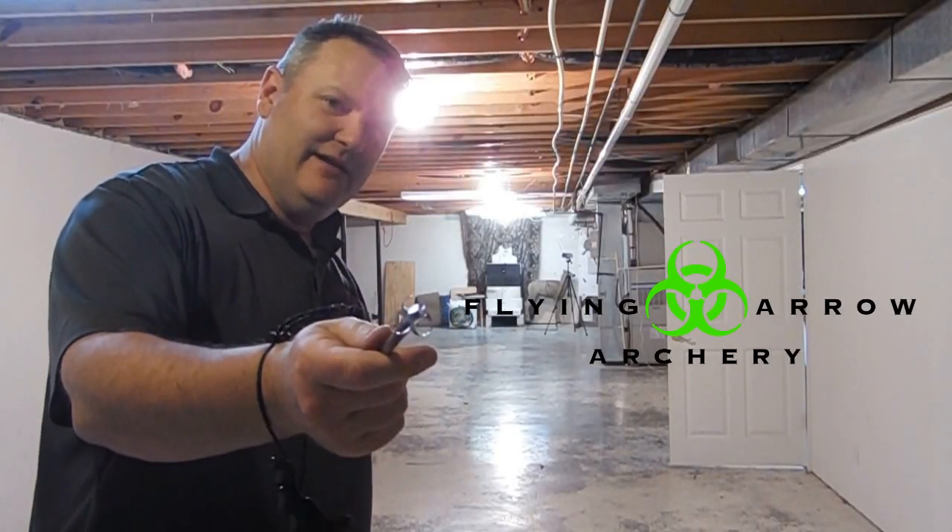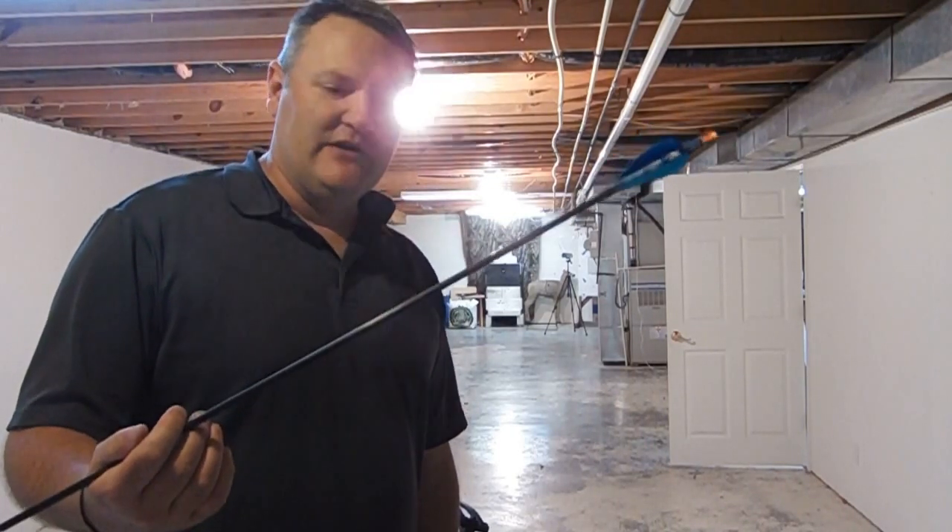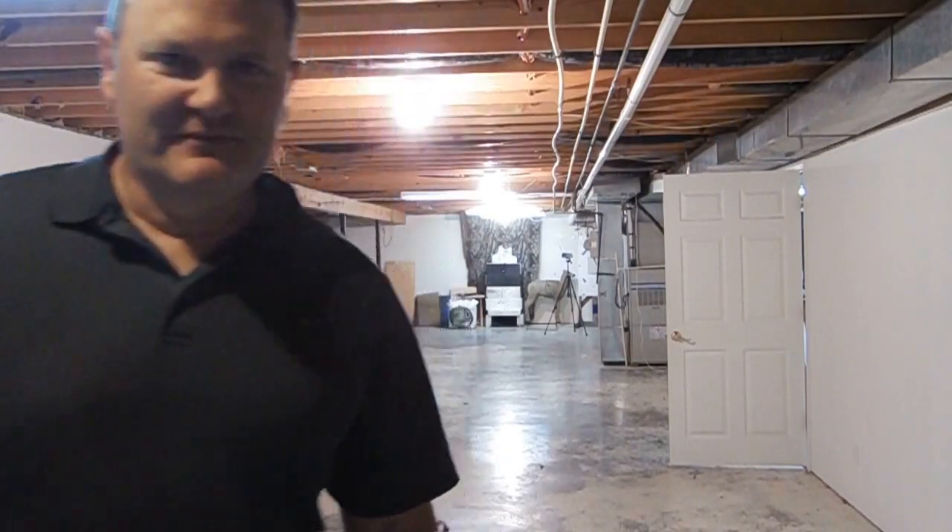The Flying Arrow Archery Toxic Broadhead. We've got some people that have said, and I've seen on Facebook pages, that the Flying Arrow Archery Toxic Broadhead is not accurate. So we're just going to shoot 20 yards and show what we can do. We've got the 100 Green Toxic there, as you can see, and we've got a little special arrow behind it. We'll get to that later, so take a look.